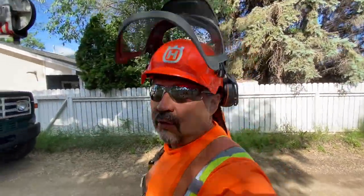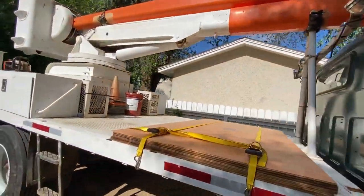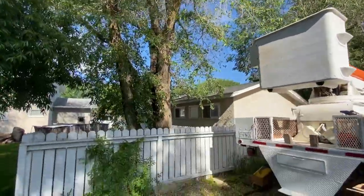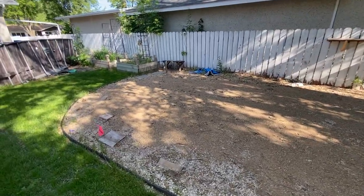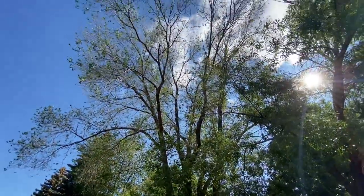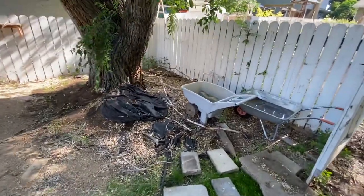Good morning everybody watching. We're going to be doing a big removal today. We got a hazard elm we're going to be dealing with here. A lot of it's overhanging the neighbor's shed — quite a big canopy on it. This is the backyard. Alex, the customer we're doing this job for, was nice enough to move the pool out of the way for us, giving us a nice drop zone. We got a bunch of included bark at the base of the tree, and some dead branches falling off. But anyways, we'll get going — we're all set up here.